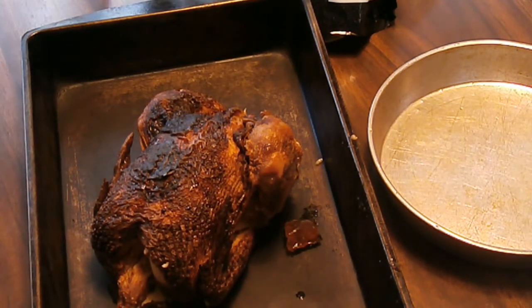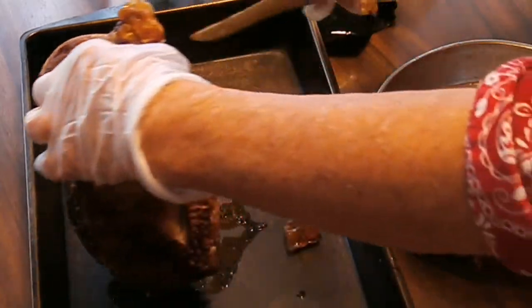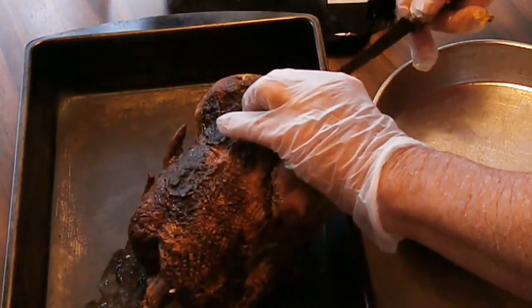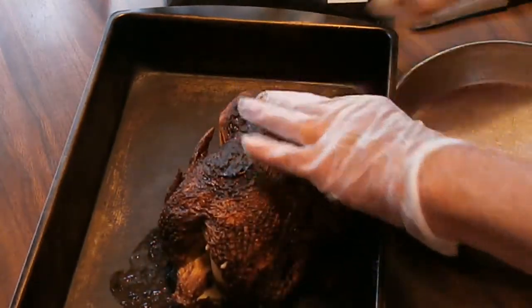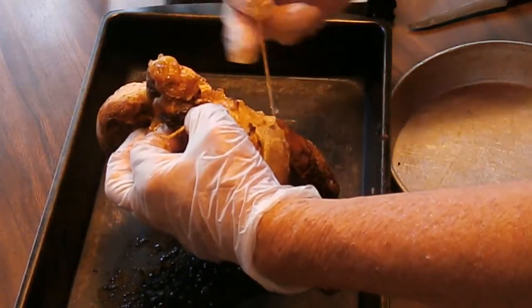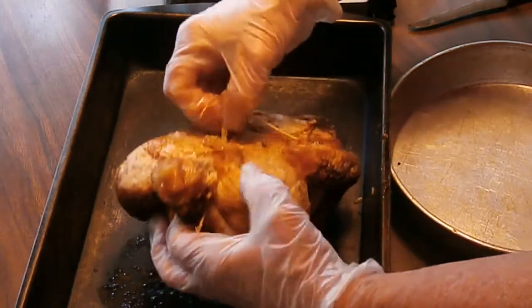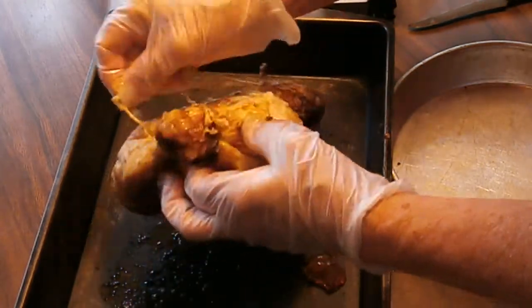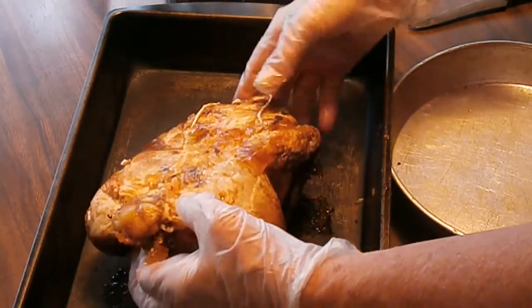These are rotisserie chickens — they're very good, they're seasoned up nicely. There's a string on it — it's actually like an elastic band in a figure eight across there, and it's under the wings too. I'll get that off in a minute.